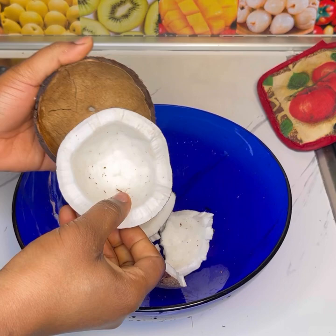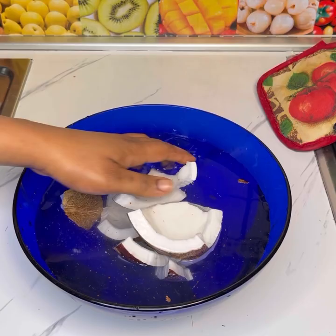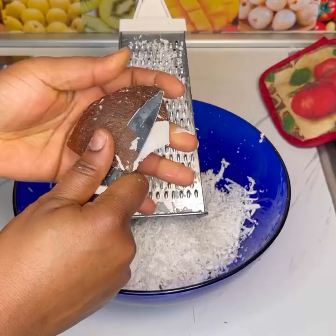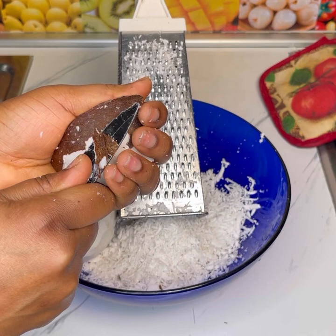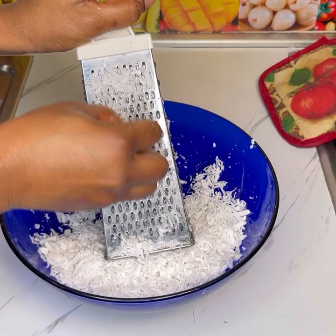After washing it before shredding, if you want you can take out the skin, or if you have a powerful blender you can just shred it as is and then add it to your blender and blend until smooth. I took out the skin, then shredded it until it was all done, added it to my blender along with the rest of the ingredients, and blended until it was smooth.